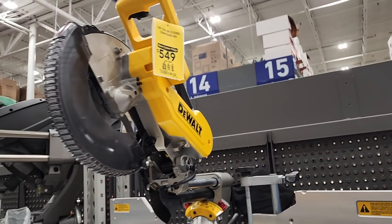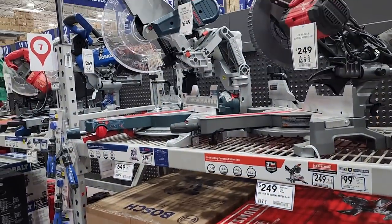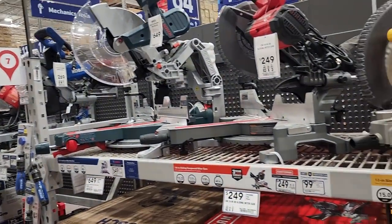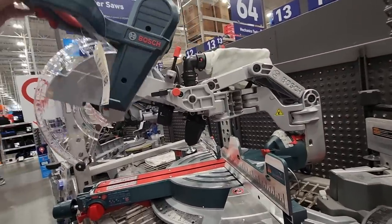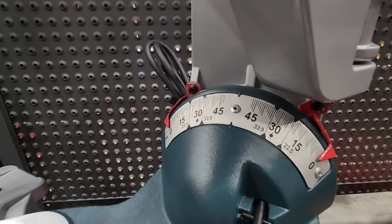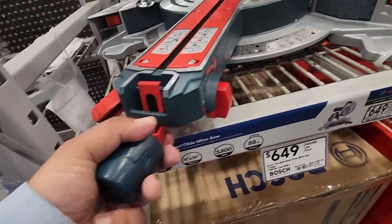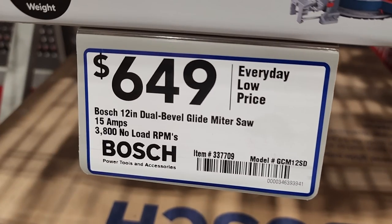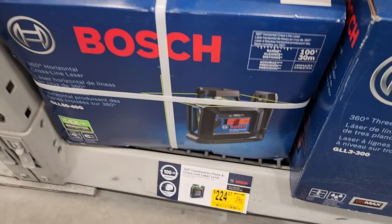These miter saws are on recall — if you guys didn't watch my previous videos on that, heads up. But they've got them on sale, $549 down from $649, sliding miter saw. They also have what looks brand new to me — I've never seen one before. It's a compact miter saw you can push right up against the wall without needing clearance space on the back. Really nice — great controls and numbers on the front, similar to the old Harbor Freight Admiral with all the angle and bevel controls right on the front. Also got the Bosch 360-degree laser line level, 100-foot range, for $224.